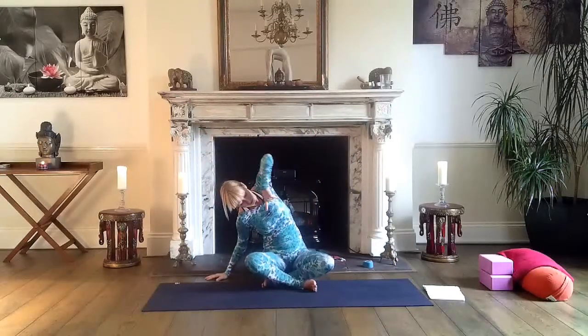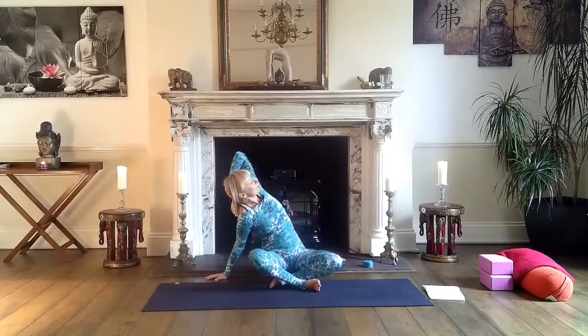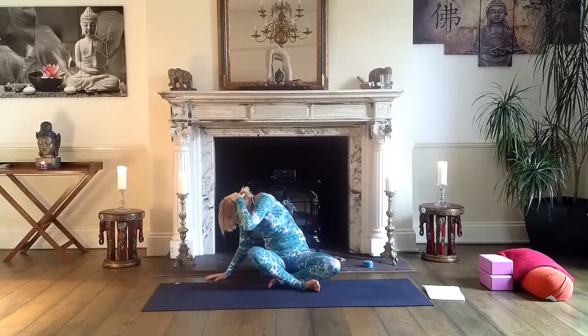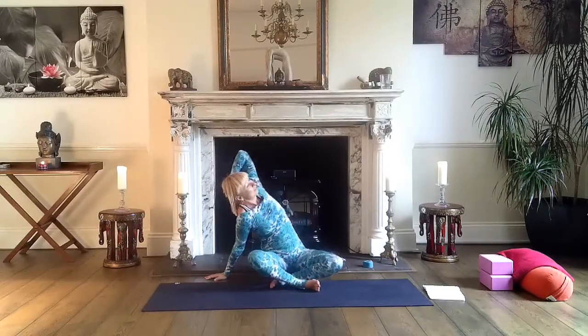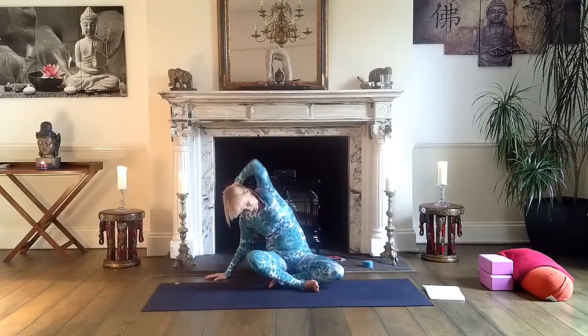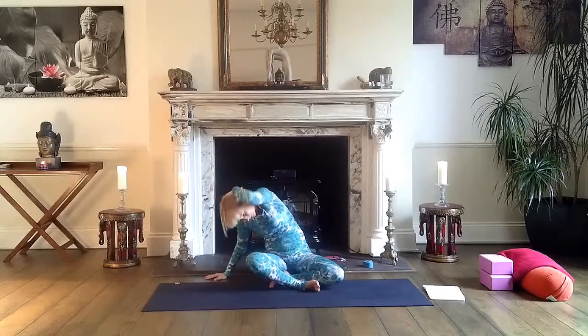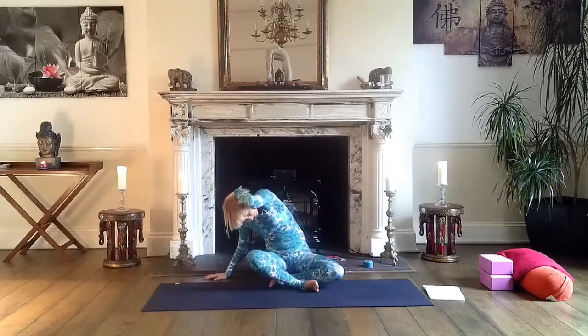When you're there, check that both sit bones are on the mat or on a prop. Bring your left hand to the back of your head. Inhale, open your chest. And exhale — sort of twist it — try to bring your elbow towards your right knee. Inhale, open chest, look slightly up and behind. Exhale, down. One more breath: in and out.